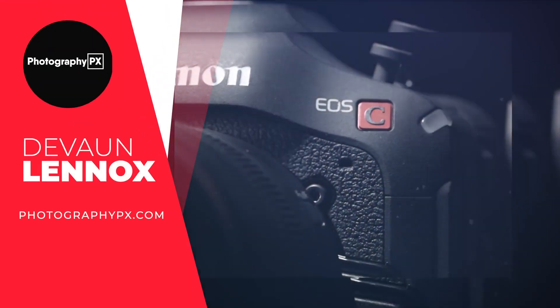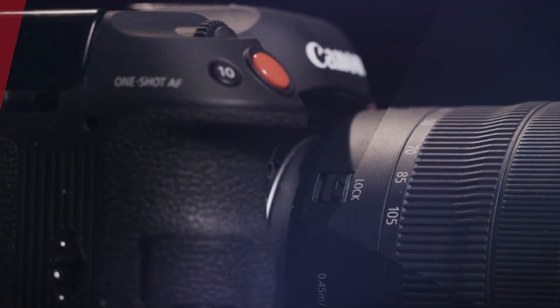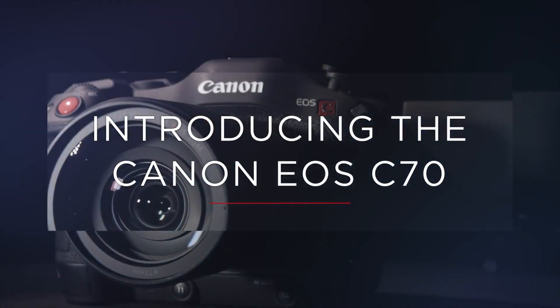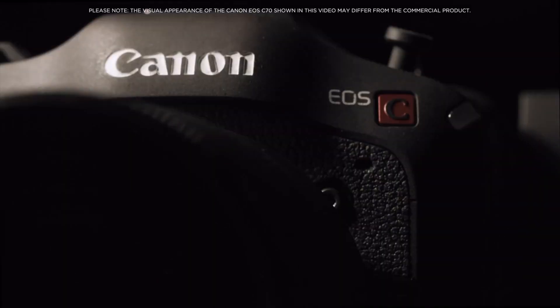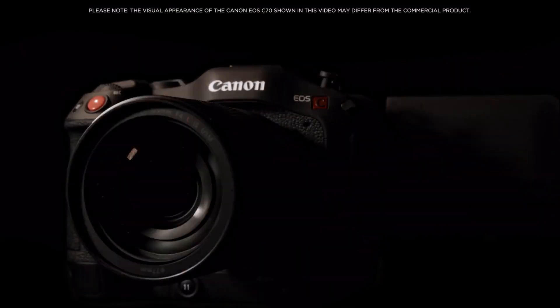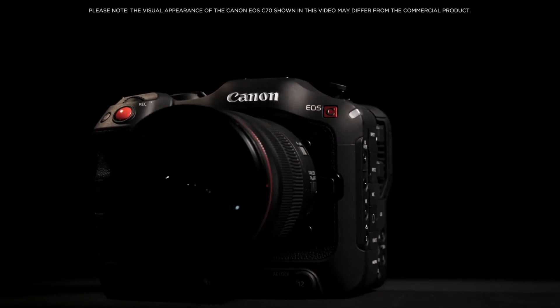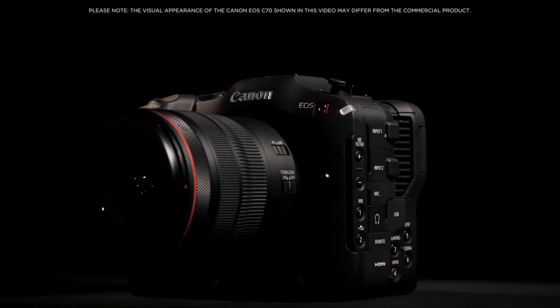Hello my friends, Devon Lennox here from Photography PX. In today's video, we'll cover the main highlight features and do an overview of Canon's new C70. You can find timestamps and links in the description down below, as well as a pinned comment. And also know this is not a sponsored video. Let's get started.